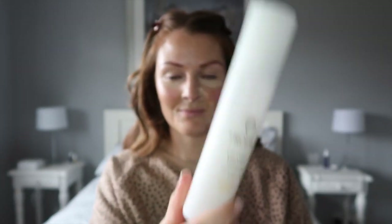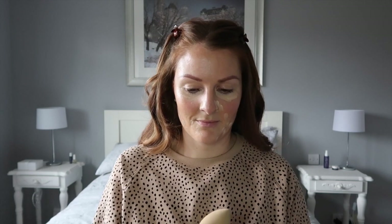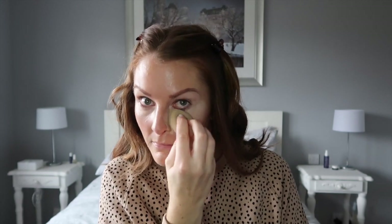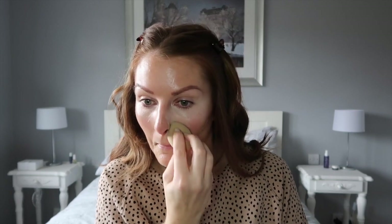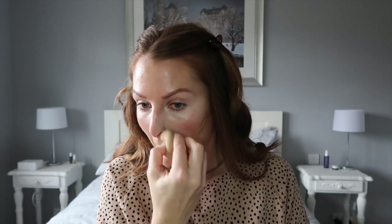Once I have the concealer placed, I take my beauty sponge and my vitamin toner pore refining mist, which I love to spray on my beauty sponge to dampen it, and then I dab in my concealer and blend it all in nicely so it doesn't look blotchy. I pay particular attention when blending around my nose because I don't like when you get creasing in the creases of your nose.